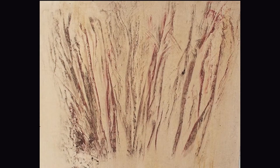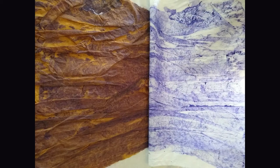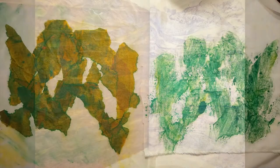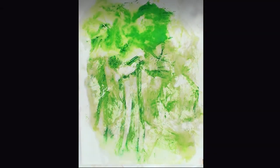Hi, this is Ann with Fiber Designs by Ann, and I'm printing and painting some fabric today. This is just real basic, real simple, and a fun thing to kind of experiment with to get some different texture looks on some fabric. I'm calling them backgrounds, but they're not necessarily just backgrounds.